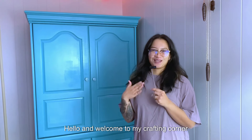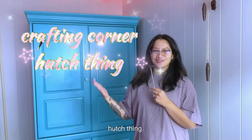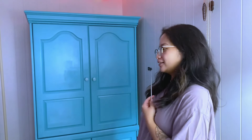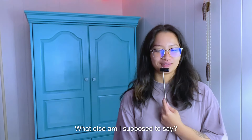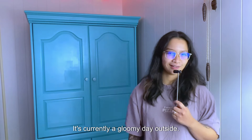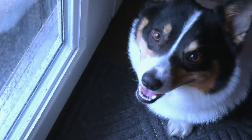Hello and welcome to my crafting corner hutch thing. I don't remember what I'm supposed to say. Miso, what am I gonna say? It's currently a gloomy day outside and I have my little umbrella light thing I haven't used in like 10 years up — this is my setup.